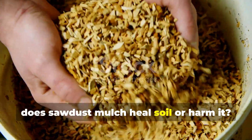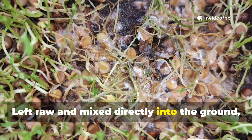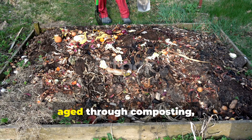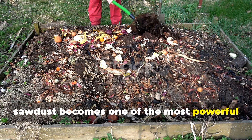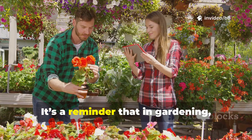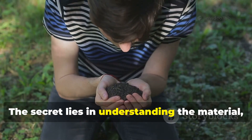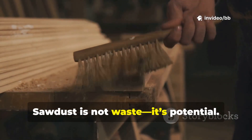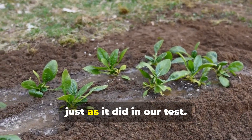Does sawdust mulch heal soil or harm it? The answer is both, depending on how you use it. Left raw and mixed directly into the ground, it can rob plants of the very nutrients they need. But when balanced with nitrogen, aged through composting, or layered thoughtfully as mulch, sawdust becomes one of the most powerful soil-building tools available. It's a reminder that in gardening, there are rarely absolute villains or silver bullets. The secret lies in understanding the material, respecting its strengths, and compensating for its weaknesses. Sawdust is not waste — it's potential. Managed well, it can turn barren beds into thriving ecosystems, just as it did in our test.